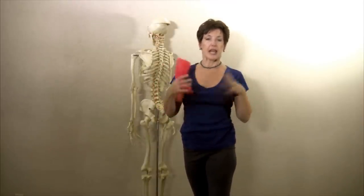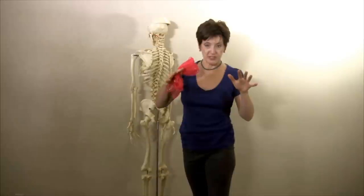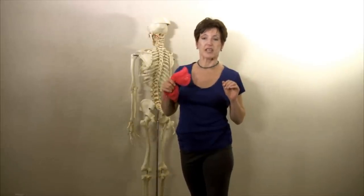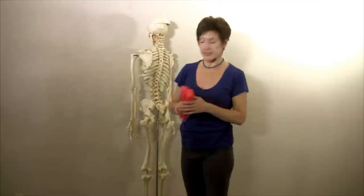People think there's really something wrong and it's just this one muscle that when it loosens up things can feel so much better. And it is called the obturator internus.